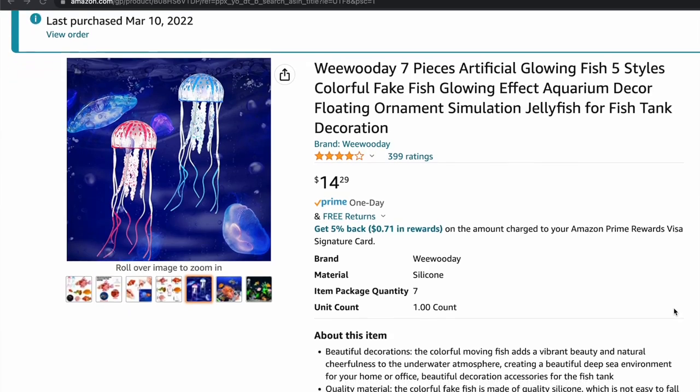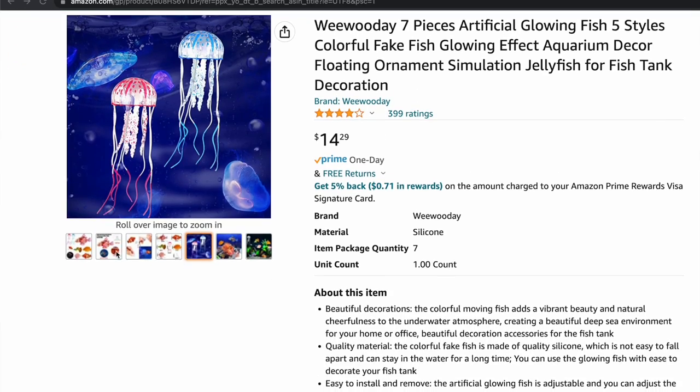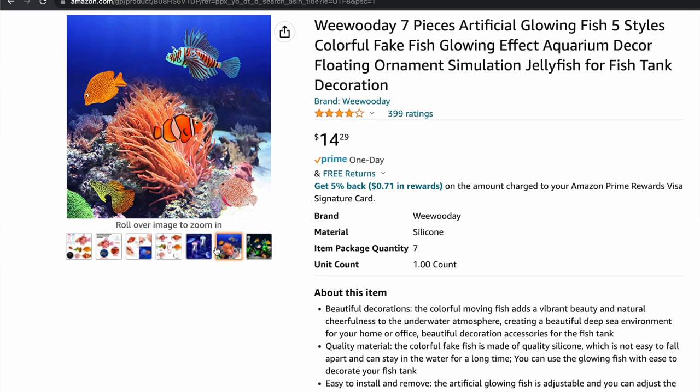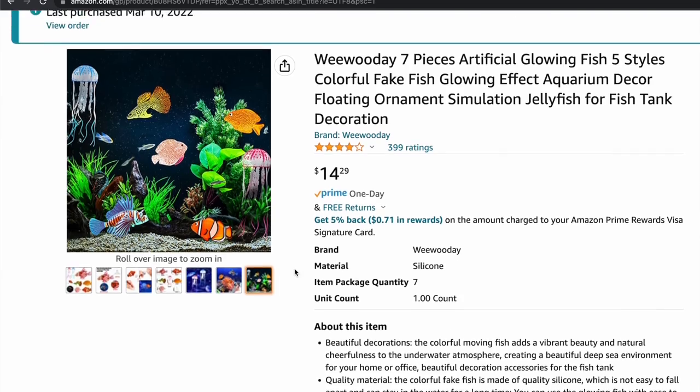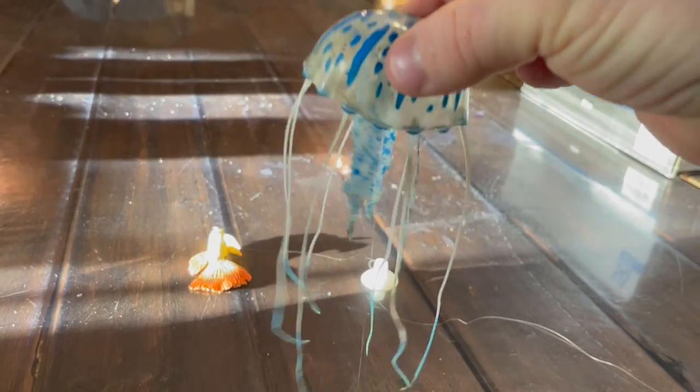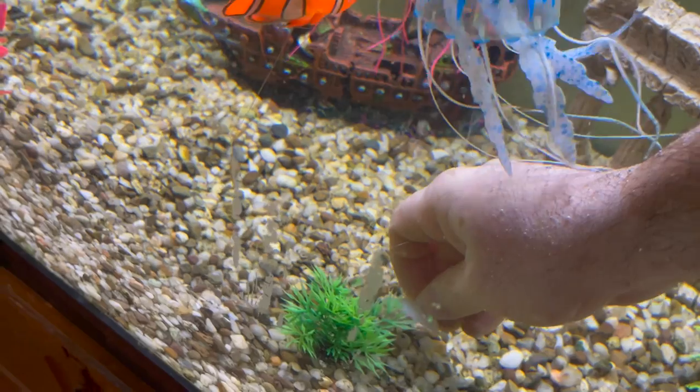So we'll talk a little bit about how I put it together, what I used, and how it is that we're making it look more alive. This is the kit I bought. It's fairly inexpensive — you get quite a few fish in there. I think I got two jellyfish and three or four of the other kinds of fish. They're pretty easy to use. You just snap the fishing line into the suction cup, it all just comes together, and you just stick it to the bottom of the tank.